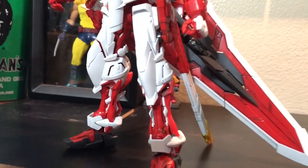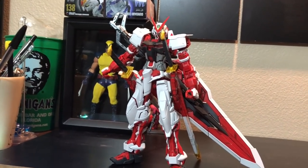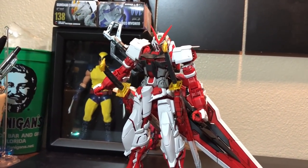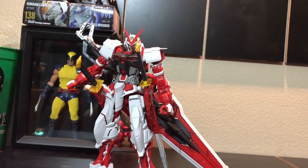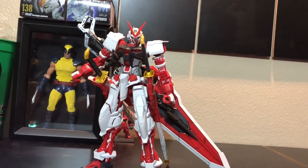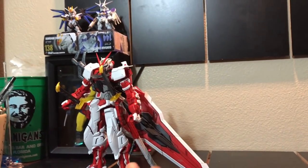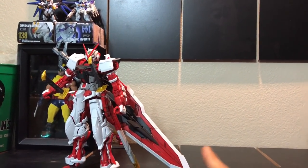I haven't weathered him much yet. I haven't put any weathering on him yet, as well as the water decal water slides. I'm actually gonna take my time learning how to do it correctly because I don't want to mess up any of my Gundams, especially this guy. He's too sick. I'm gonna actually show you guys how he looks with the sword transformed to his different states.